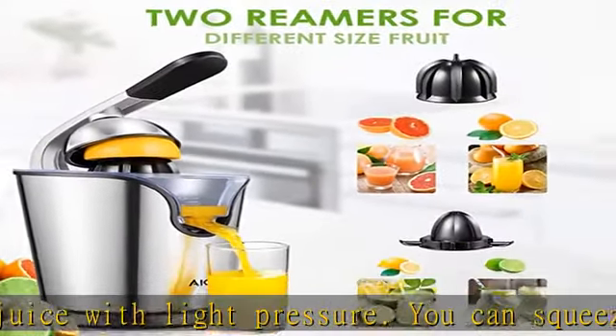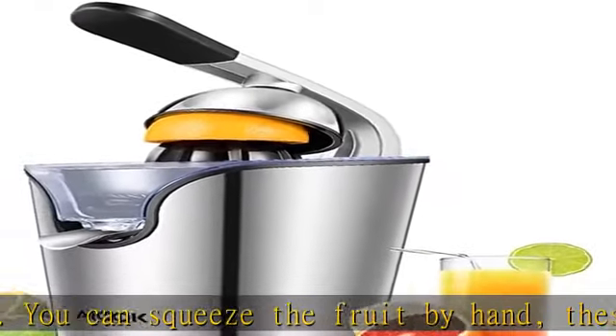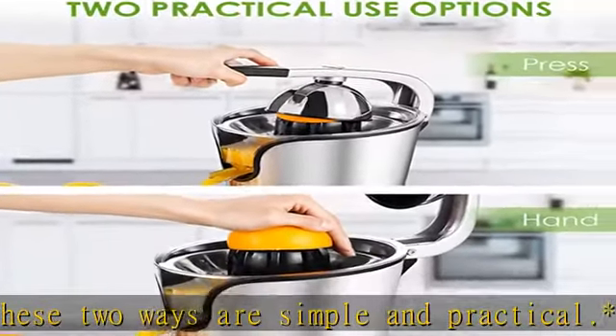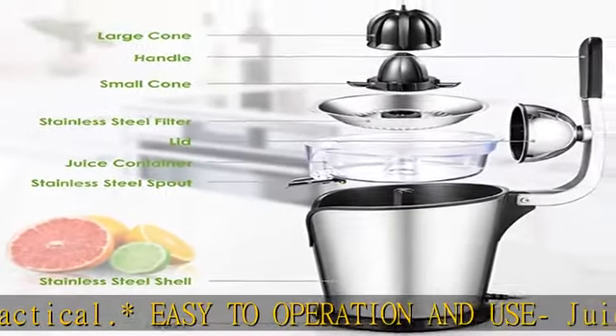Drip-Stop Juice Spout: the juice outlet is located under the filter. After using the juicer, gently lift the juice out. It guarantees maximum cleanliness in the kitchen and on the dining table, limiting losses during the extraction process. High Quality Stainless Steel: the outer shell of the juicer is made of stainless steel, resistant to corrosion and rust.